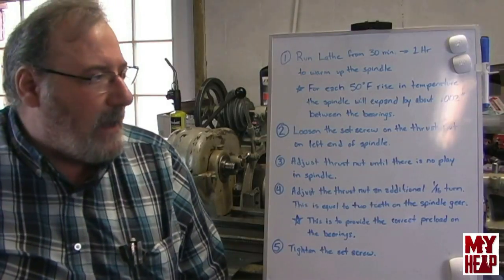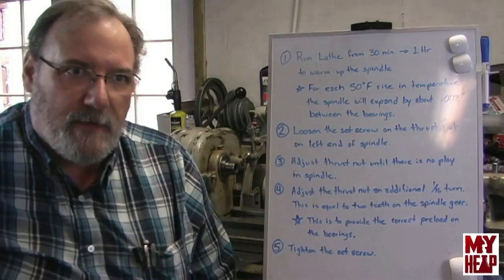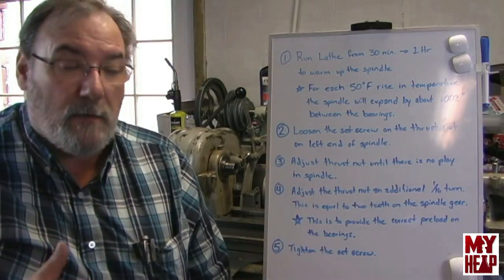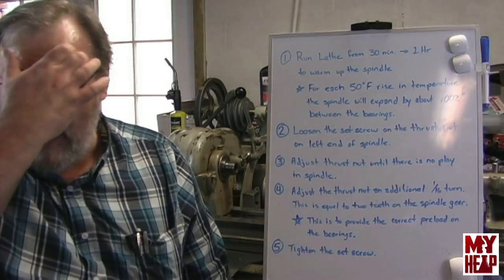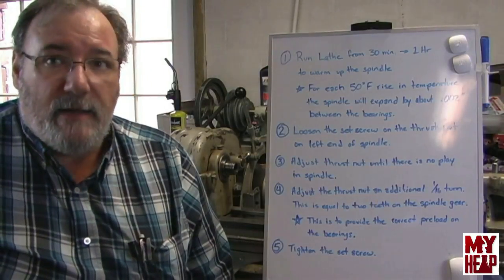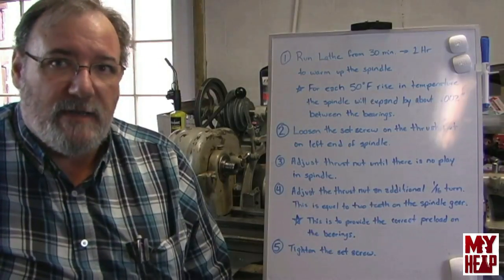Hi guys, Joe Hildreth here from MyHeap.com. I've done one video on the Atlas lathe series where I was taking measurements on the spindle to see if there was any axial play or end play. I did have some end play, and I asked how much is appropriate and how much isn't. I got a lot of great answers and folks out there were good to explain it to me.